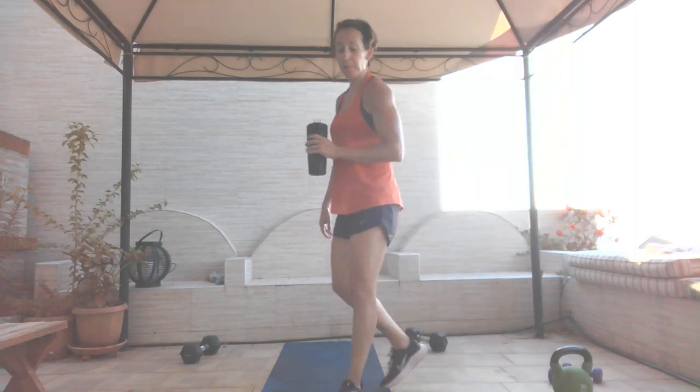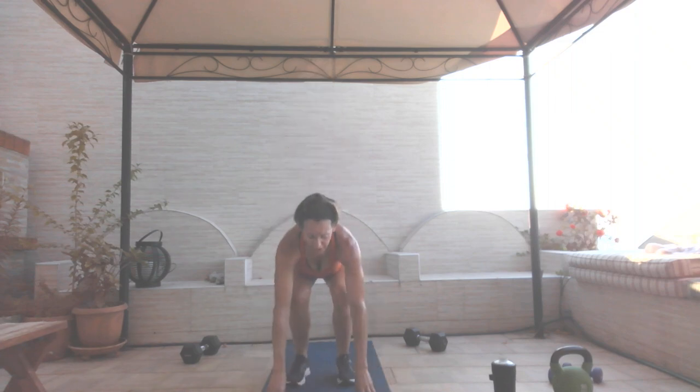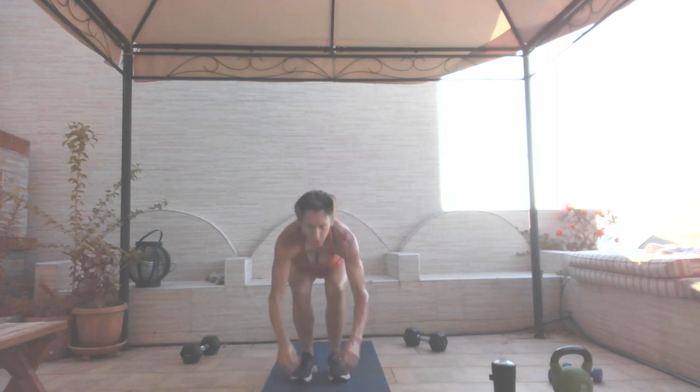We are doing kneeling to jump in, open, close. Twelve reps — jump in, stay low, open, close — just like that jack, that's one. You don't need to use your hands. Two, just stay low, three, four, five, six, seven, low low low, eight, nine, ten, eleven, last one, and twelve.